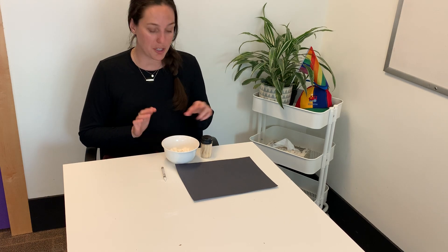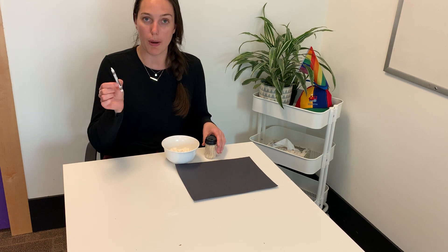This is a really simple art activity and for this all you'll need are some mini marshmallows, toothpicks, a white pencil crayon or crayon or white chalk if you have it, and some black construction paper.